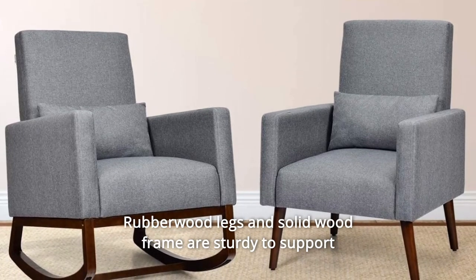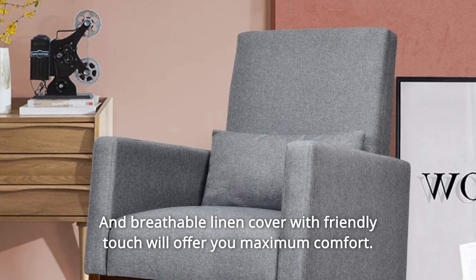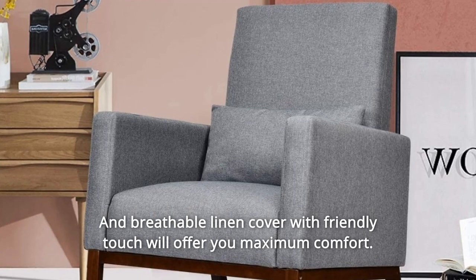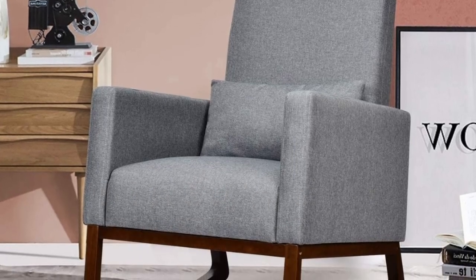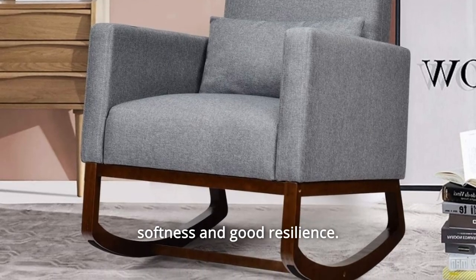Rubberwood legs and solid wood frame are sturdy to support 330 pounds without wobbling. And breathable linen cover with friendly touch will offer you maximum comfort. High backrest, cozy armrest and thick padded cushion ensure optimal softness and good resilience.